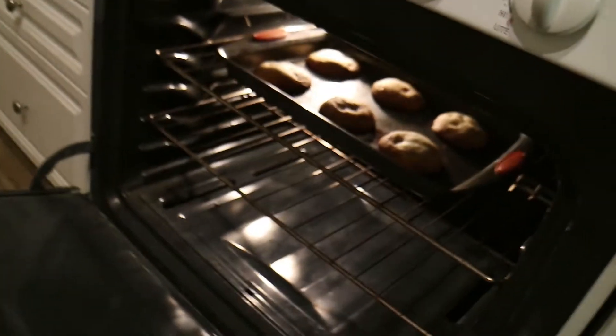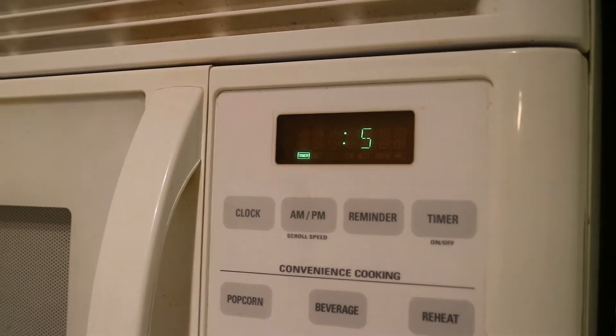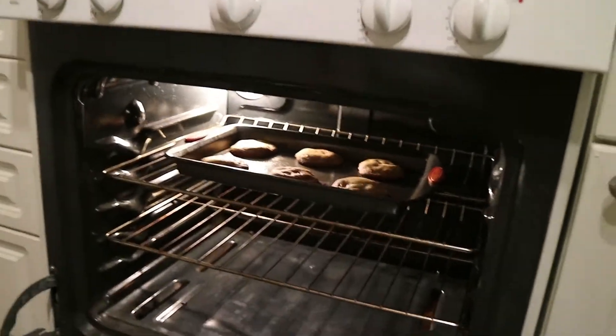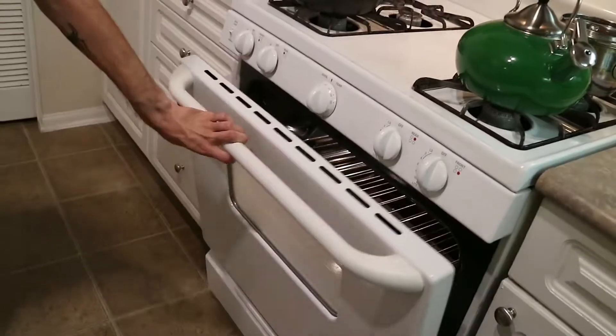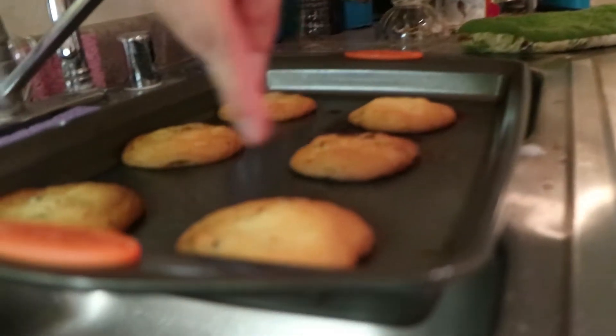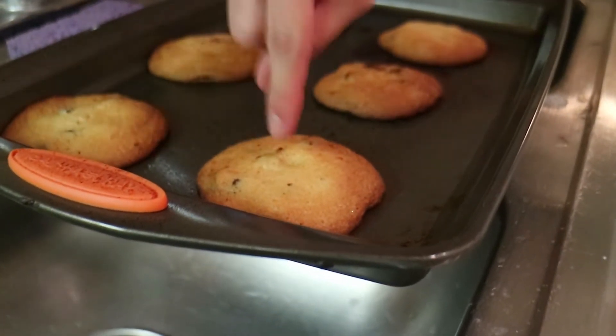These bitches are done! All right, go ahead and take these out, make sure you close the oven and turn it off or else your house is gonna be pretty hot. Look at that golden crisp on the edges - that's perfect right there.